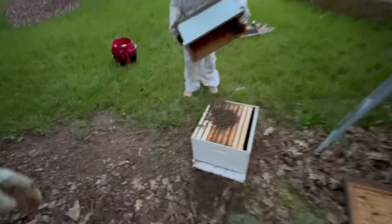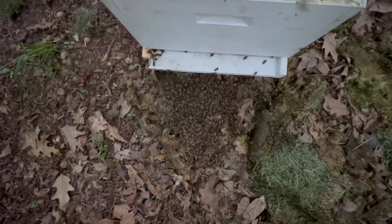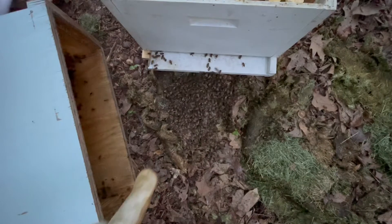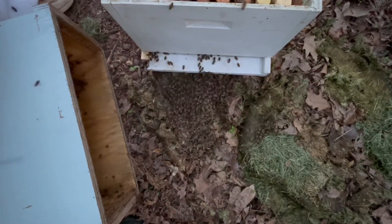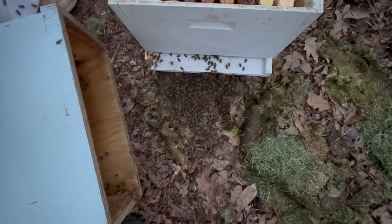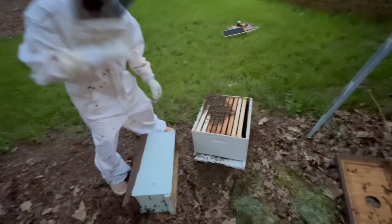Let's watch them march. March begins. Set it over here, Caleb. Come here, look at this. Set it down right there. Watch out. Are they all going in? See them marching? This is fun. I feel like one's going to crawl up my leg. You'll be all right. There you go. Pretty cool, huh? It's going quick. That's a lot of bees.